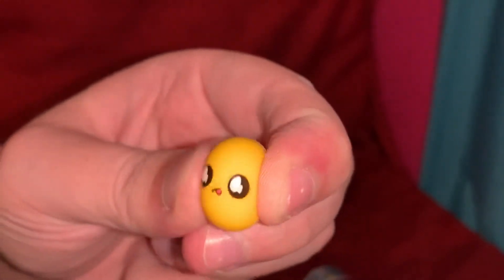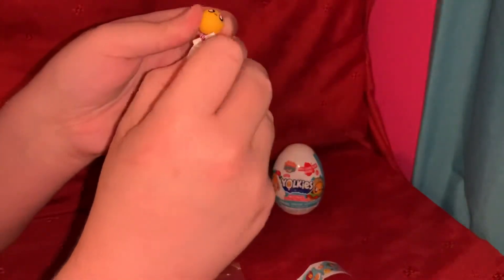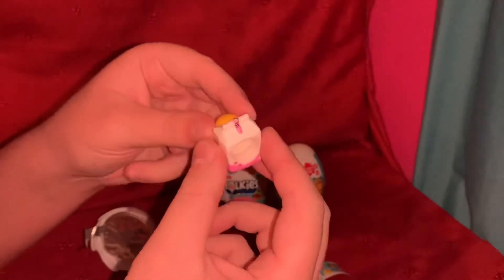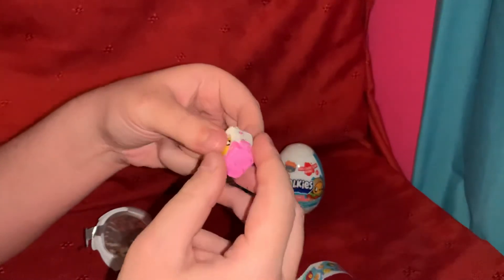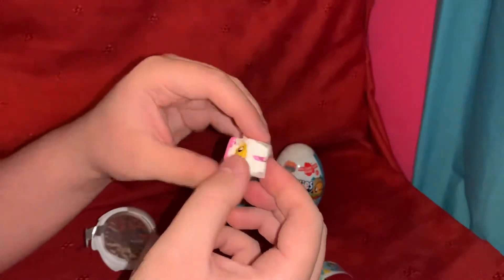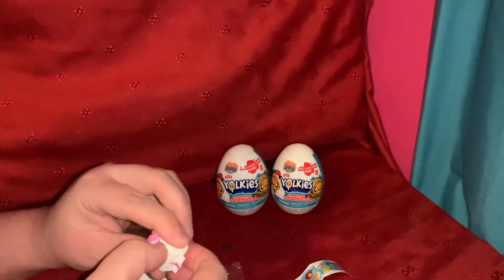It's like a rubber ball inside a hard plastic carton. It's a bit wonky.